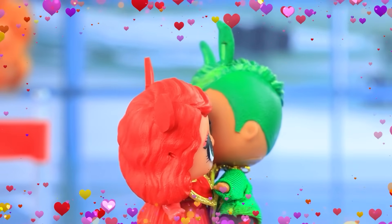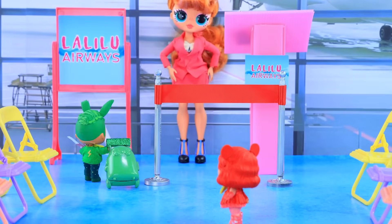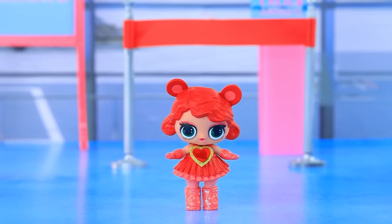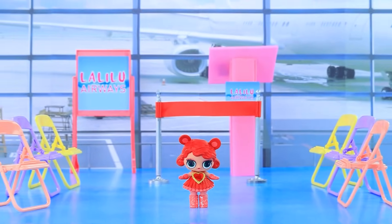Let's hug. Goodbye. Bye. Let's check — he flew away. Don't be sad, little one. Everything will work out.